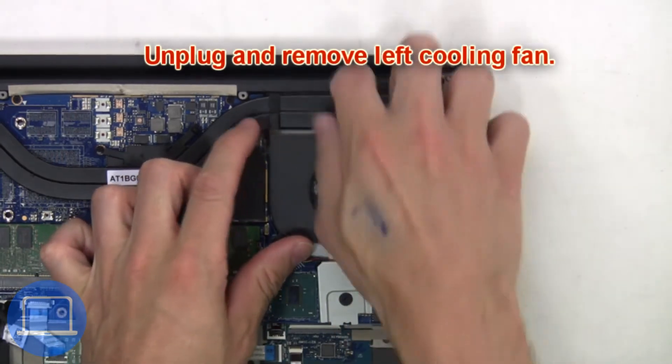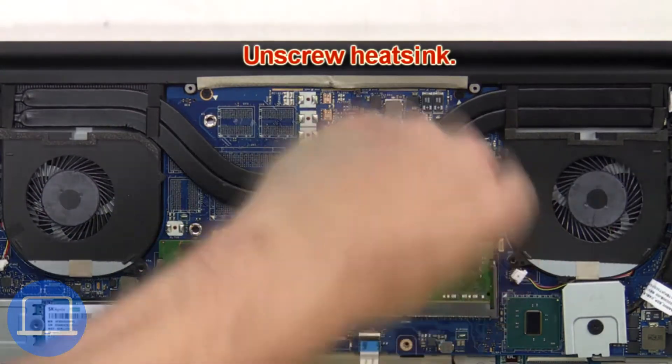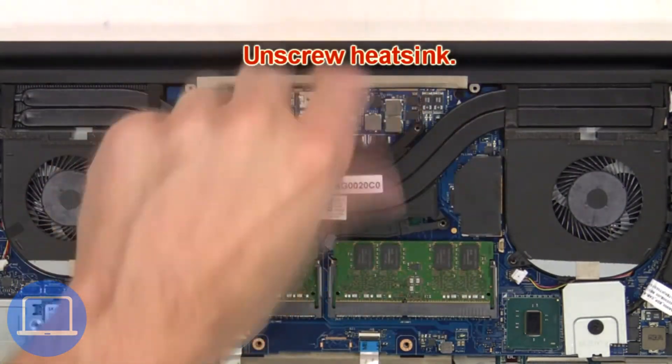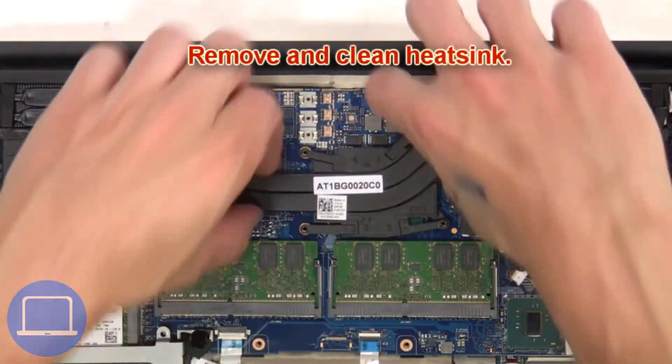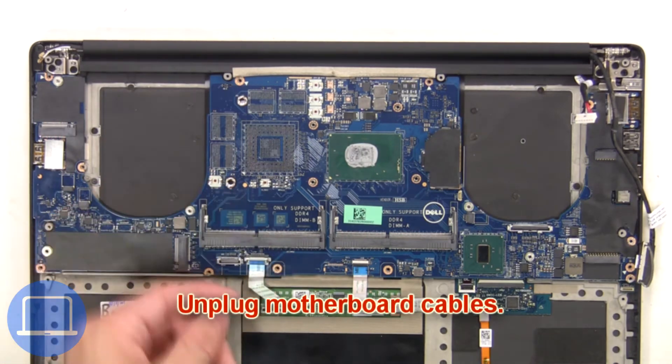Then unplug and remove the left cooling fan. Next, unscrew the heat sink, then remove and clean the heat sink. Next, unplug the motherboard cables.